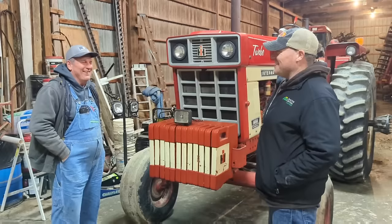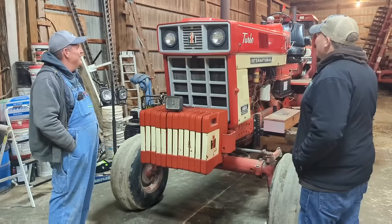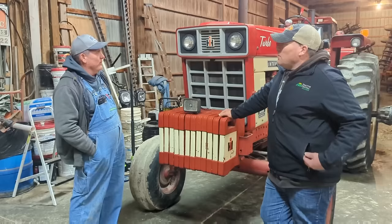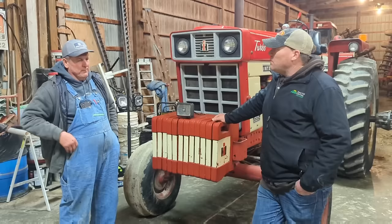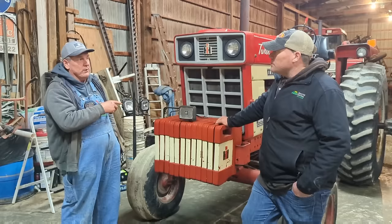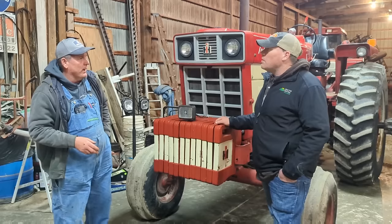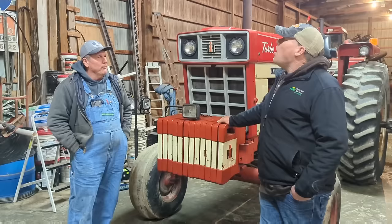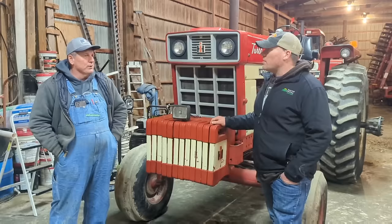How did you find the tractor — were you looking for a 1466? I found it through a John Deere dealer up the other side of Decatur. This tractor was still sitting on the farm where the guy had traded it. I went further north and looked at it and they delivered it straight here. I found it through the Agronews — it was listed in the paper. Agronews used to be the farmer's bible 30 years ago.